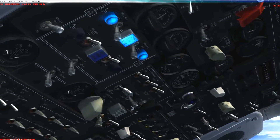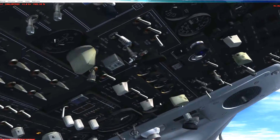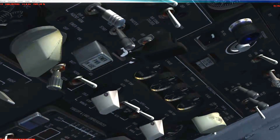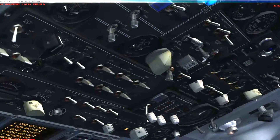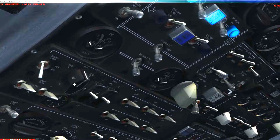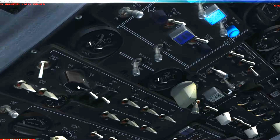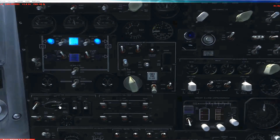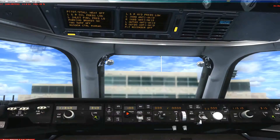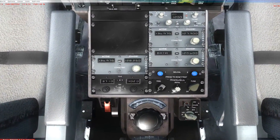Next thing you need to do is turn on bleed air. Next, make sure that your air conditioners are off — they are in the off position. Next, make sure that your igniters are on. You can use either A or B, or I always use both. And this is the part that always trips up people — I know it trips me up all the time.